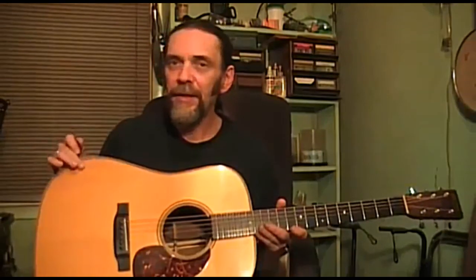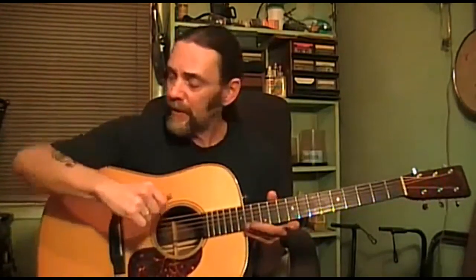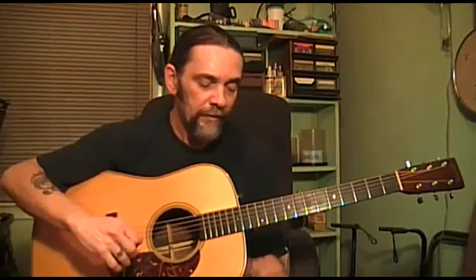If you remember Doc Watson, he had a banjo armrest mounted on some of his guitars right here. That was to keep his arm off that top, to get the better sound out of the guitar — to make it louder. And not just louder. Volume's good, but quality sound is better. You can mic that and get the volume.